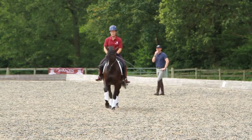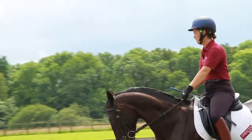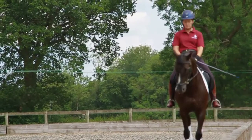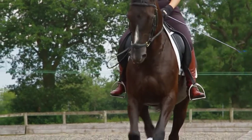The straightness can be a little bit more complicated to work on, but really with the right angle in a shoulder-fore that should solve a huge amount of the problems. Basically I've said to her that any straight lines she goes on — whether they're on the long sides, the short sides, diagonals, three-quarter lines — at the moment in trot and canter she should really be doing all of those in a shoulder-fore position.